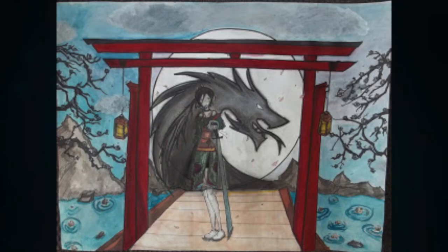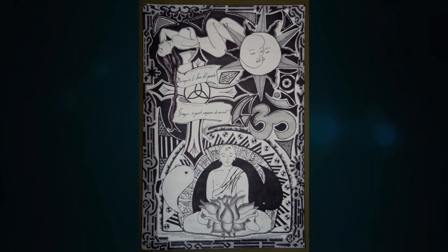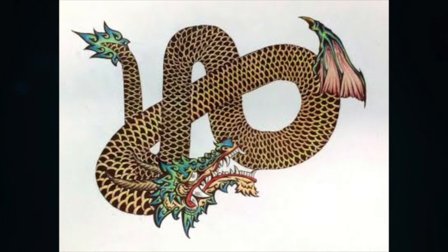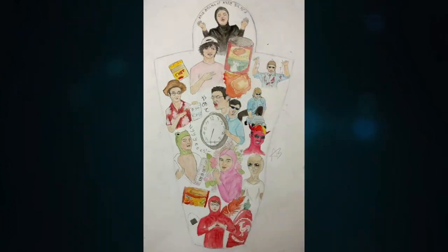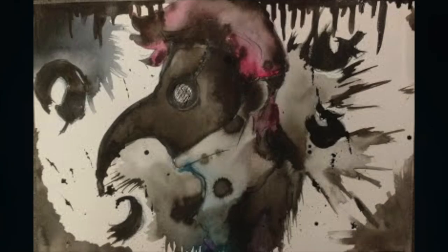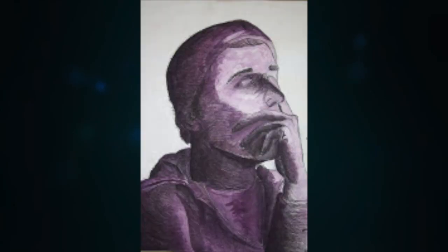Illustration Design 2 is a good class to take after Illustration Design 1 because you get to focus on a theme of your choice for the rest of the year, incorporating different art pieces. It's a step further from Illustration Design 1, with more of an illustration aspect that uses the mind more than the techniques you learned in Illustration Design 1. It's more mentally challenging, but definitely an interesting route to take.